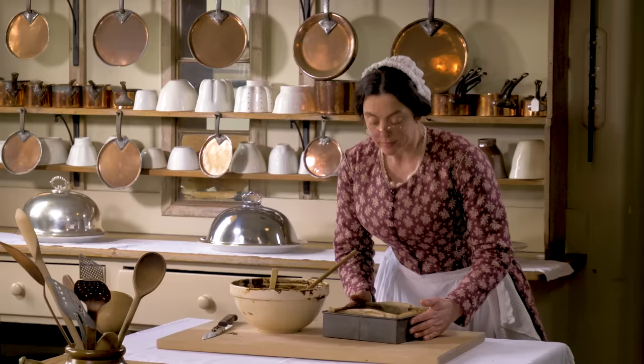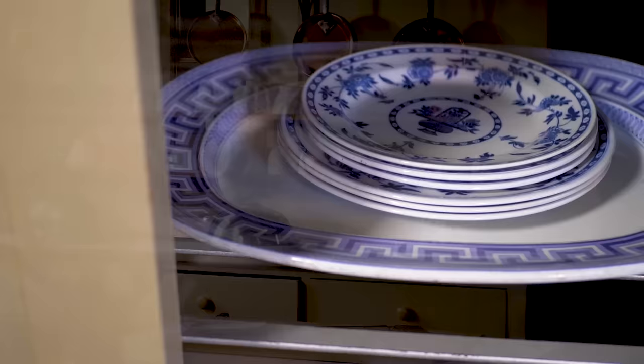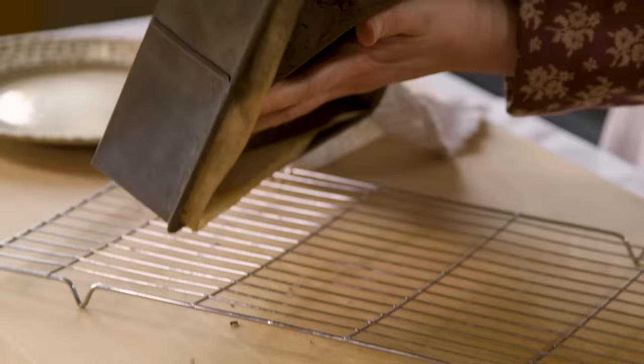And now to take it to the oven. Now that the cake has been in the oven for about an hour, I'm going to take it out and let it stand to cool. This cake is really well loved by the servants, and I'm going to serve this to the top servants' table — the one that myself and Mrs. Warwick sit on.